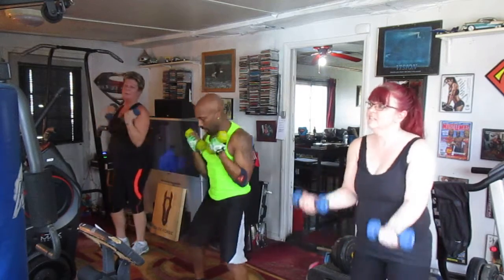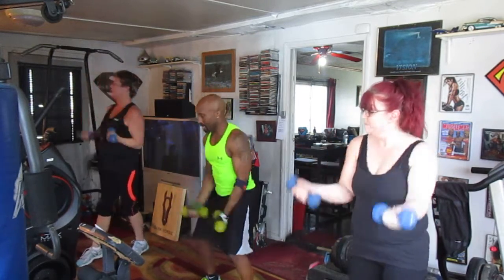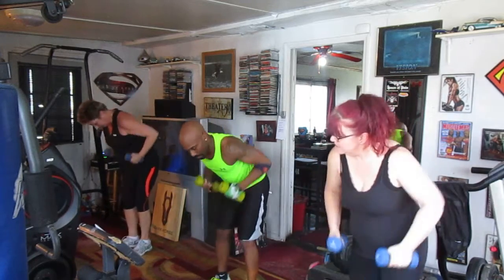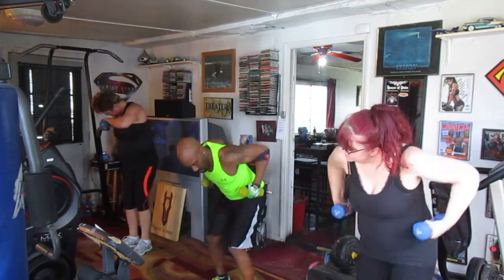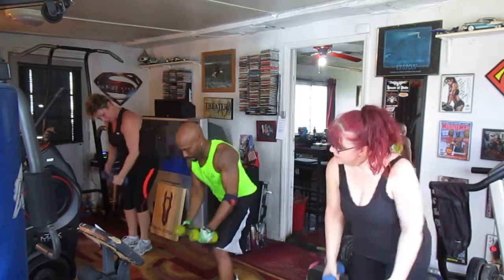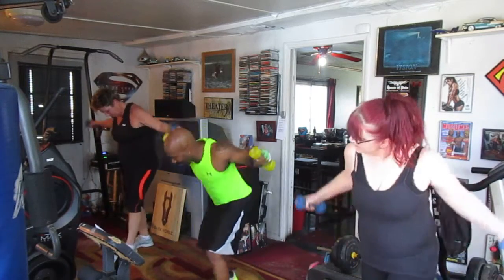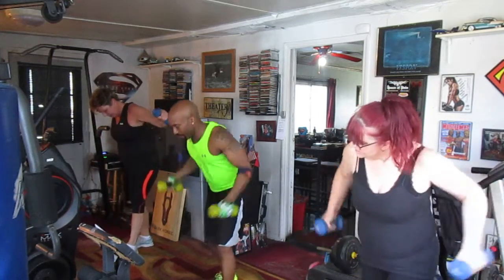Curling it. 1, 2, 3, 4, 5, 6, 7 — rolling it out, bump it. 1, 2, 3, 4, 5, 6, 7 — eagle up, bump it. 1, 2, 3, 4, 5, 6, 7 — punch it up.